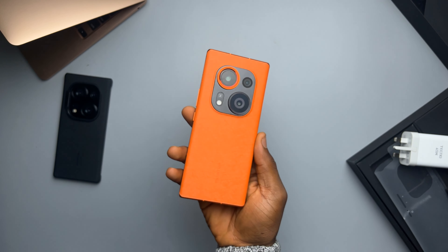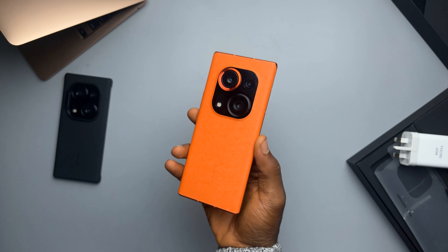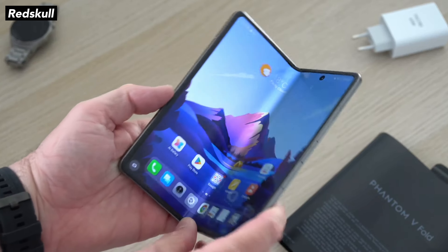I think it's also impressive what Tecno is doing. Last year they made their real first flagship phone, and they did a pretty good job. And now this year, they've released their first foldable, and so far I would say they also did a pretty good job. My full review on the V Fold is coming — I would obviously talk more about the phone then. But do let me know, what do you want to see in that video? But yeah, for now, these are my first impressions on the Phantom V Fold.